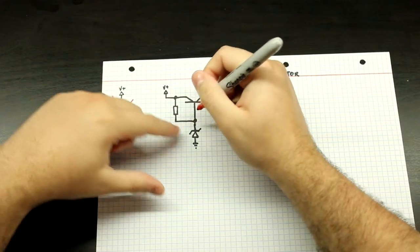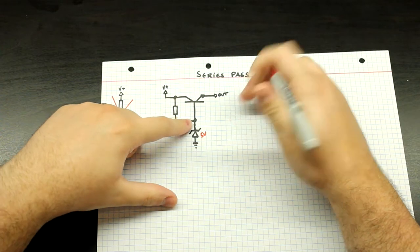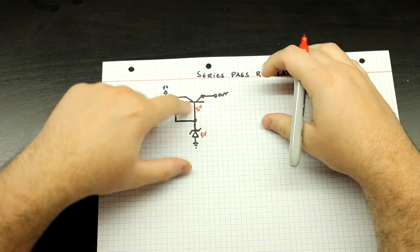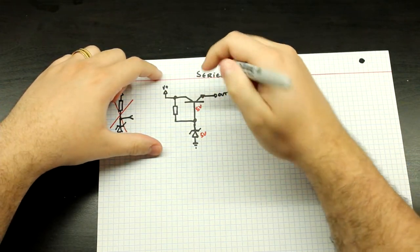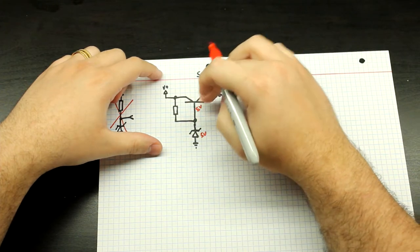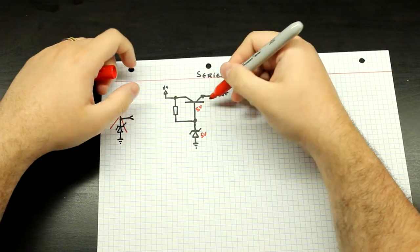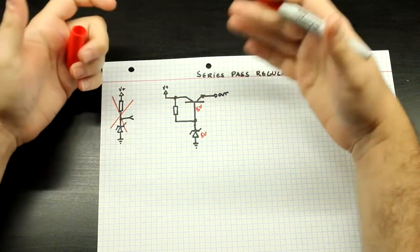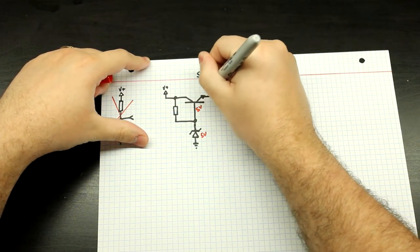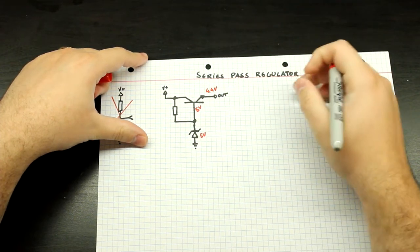Let's say that this is a 5-volt Zener. So if this is a 5-volt Zener, we'll have around 5 volts here at the base, and since we have that VBE drop — that forward voltage between the base and the emitter, as is common in an emitter follower — here at the output we'll have the 5 volts minus approximately 0.6 volts of that VBE, which means we will have around 4.4 volts at the output.